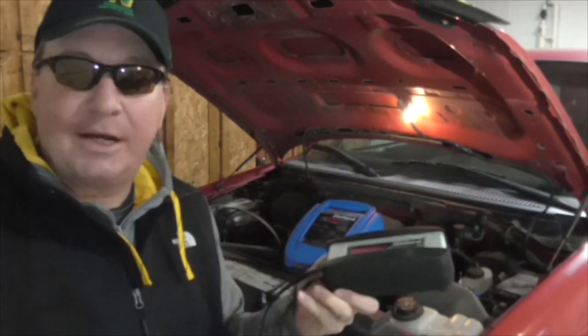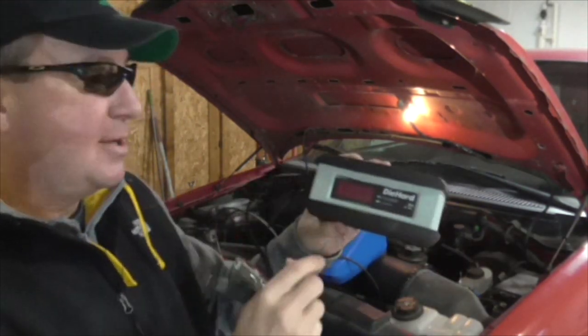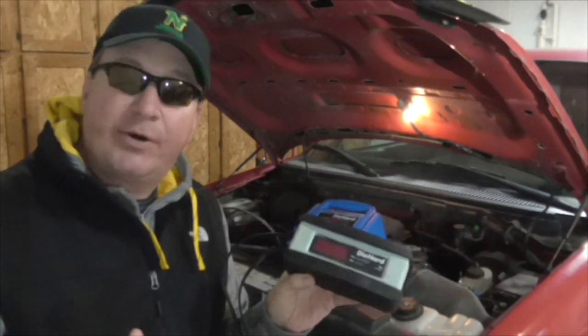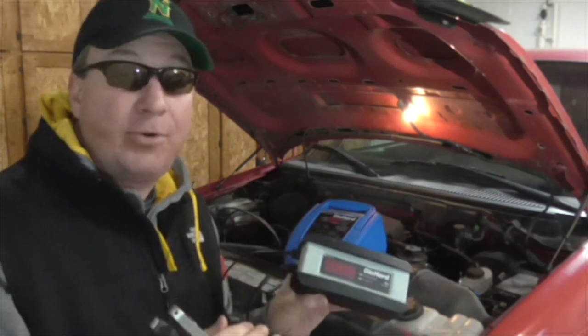I have two different products right here that will fully charge your battery — it's not going to give you the instant jump start. This one runs about $45 and is made by Diehard. It's a 3 amp charger and battery maintainer. The maintainer feature is useful if you're going to leave your car sitting for several weeks at a time — you can plug this in and it'll just keep your battery topped off.